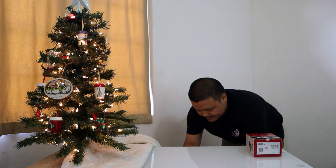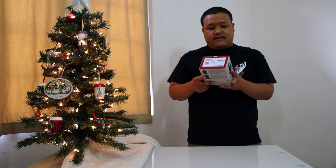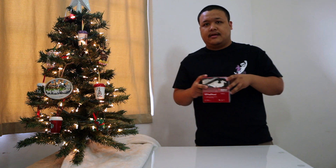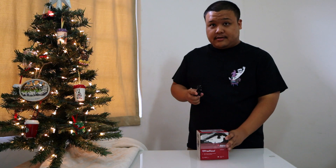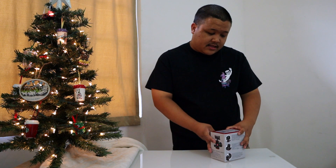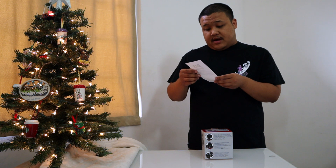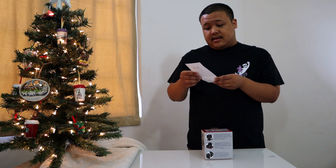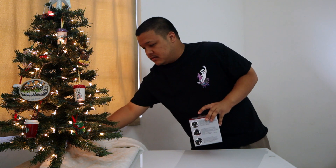Hello, today I'm going to be doing the Manfrotto 494 ball head. Let's open this — there's no tape. It's called the MH494-BH-US mini ball head from Manfrotto. I got the actual receipt; I bought it for $79.88, and I bought this for the SwitchPod, which I'm going to show in my other review.